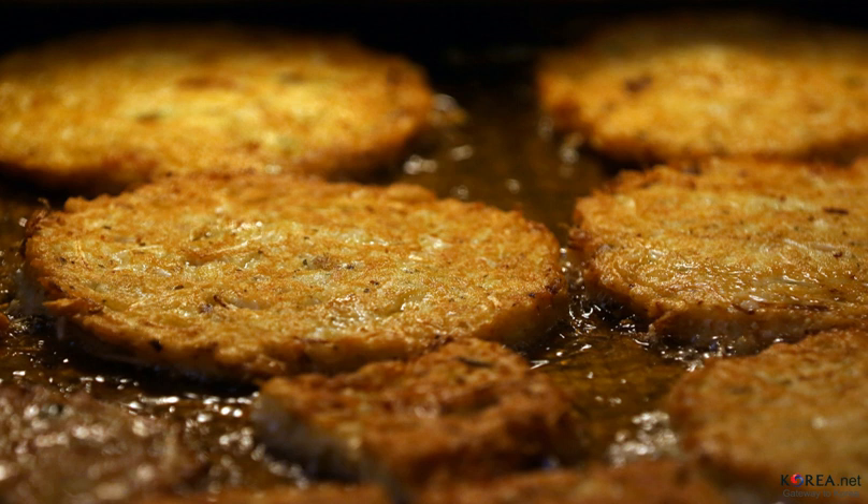The mung bean batter is ladled on a hot frying pan greased with a considerable amount of cooking oil, topped with the filling, and followed by another layer of batter poured over the top. Finally, the bindae tteok is topped with pieces of diagonally sliced green and red chili pepper. The pancakes are pan-fried on both sides and served with a dipping sauce of soy sauce, vinegar, water, and ground pine nuts.